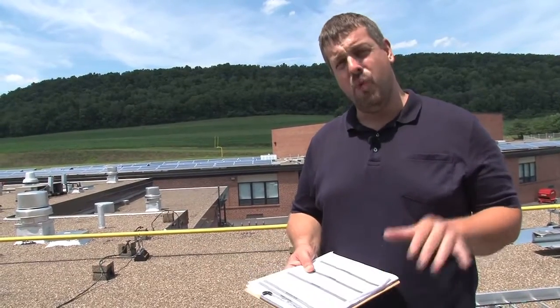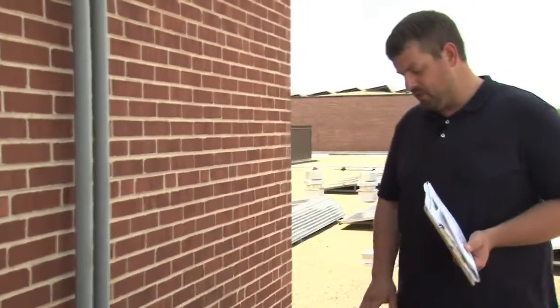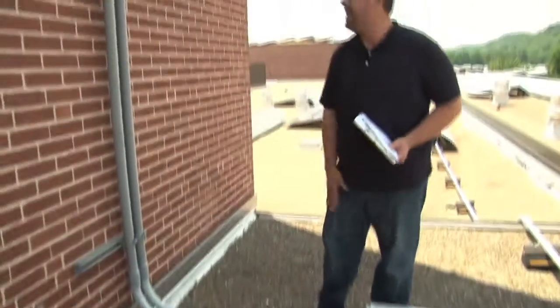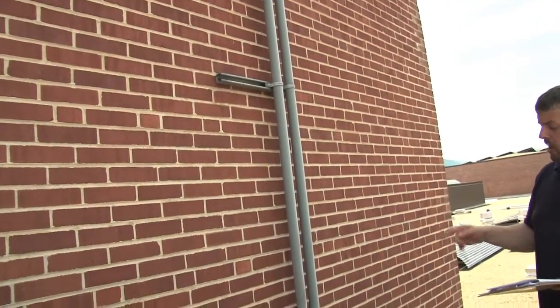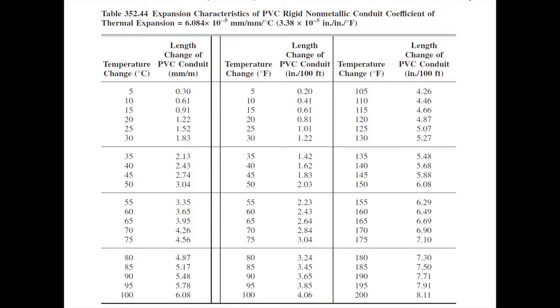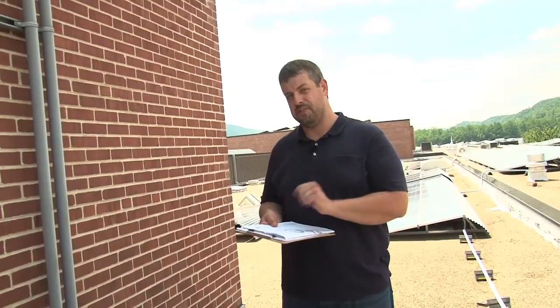As part of the final process, we'll review all those things with the client. Another part of our inspection today is going to be the raceways. Here we can see they've primarily used PVC on the roof. We care about the support, and we've got to have support within three feet of the terminal adapter. The requirements for support come right out of chapter three — section 352 is for PVC. As we look further up, we can see there are some expansion fittings. Table 352.44 gives us a chart and guidance on how to determine when and where we need to use those expansion fittings. On this project, those expansion fittings were pre-identified as part of the plan review, which makes it a lot easier — we're really just matching up what's on the plans with what's here on the site.